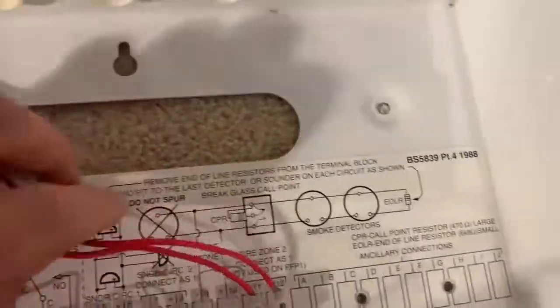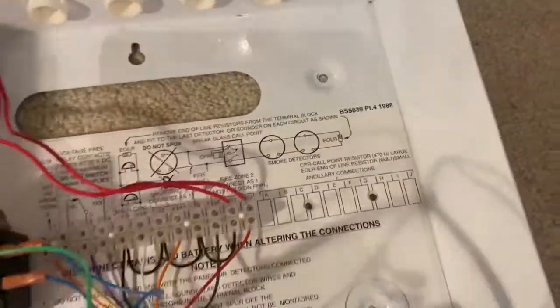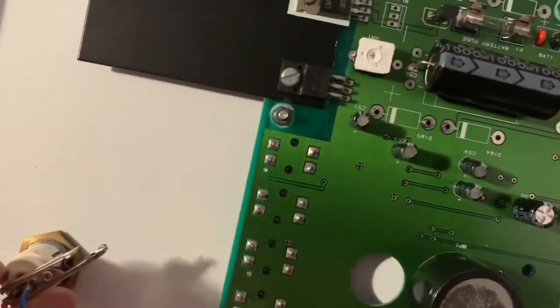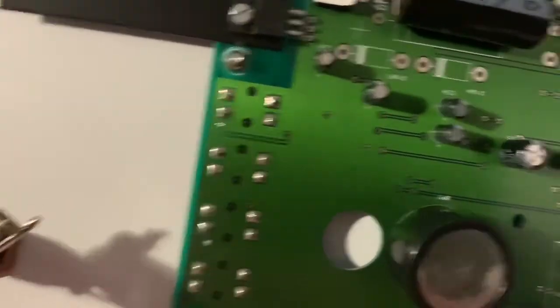Here's just information there if you want to read it. The key for the key switch actually came lost, unfortunately. So I have to use this alligator clip here to short it out so the panel knows that I can use it.